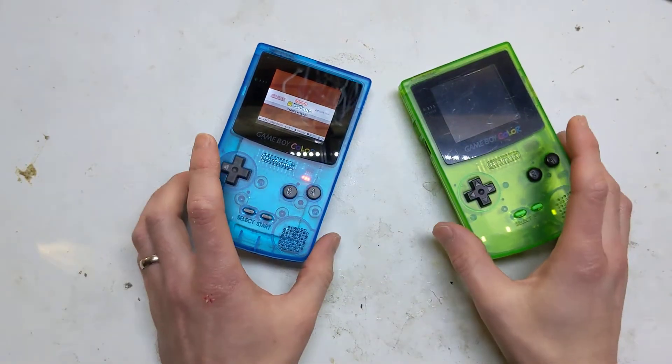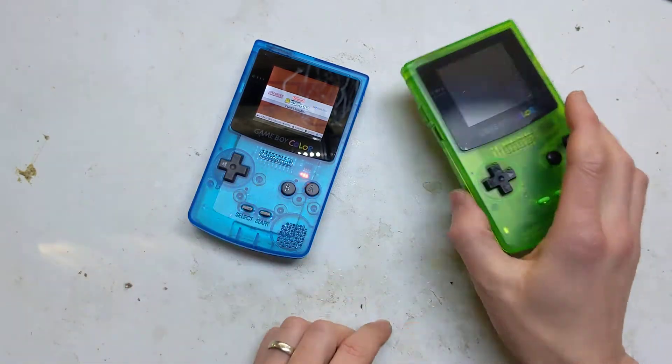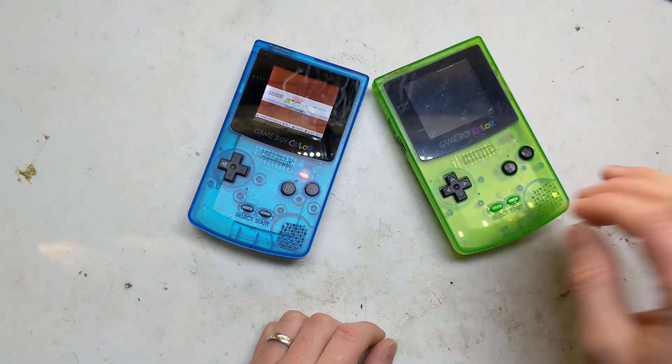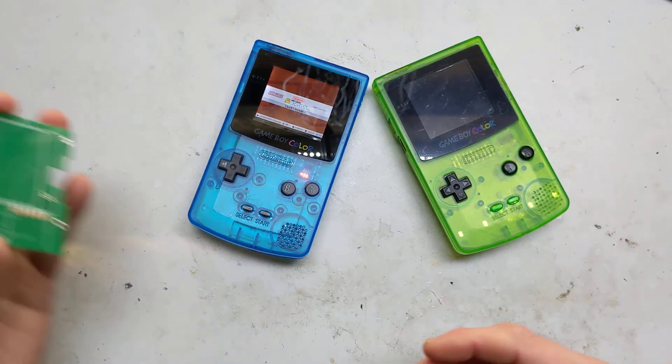Hi, it's Faceless Tech. Happy New Year! Let's hope this year is a good one. Last year I made this board, this console, which was a RetroPie Game Boy Color all-in-one system. I'll go over a quick overview if you haven't seen the other video.